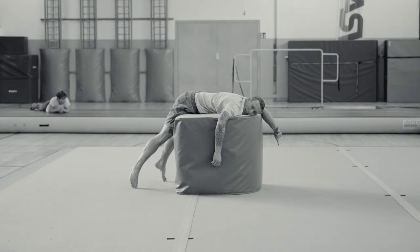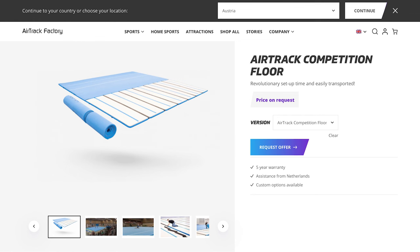Hello ladies and gentlemen, today I'm going to tell you about the worst fucking invention in the history of gymnastics and tricking — and it's this: the airtrack competition floor.